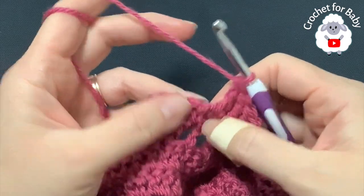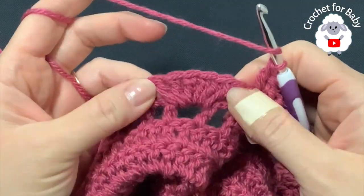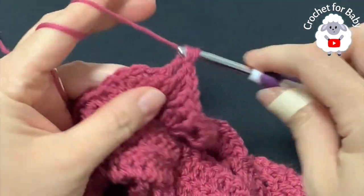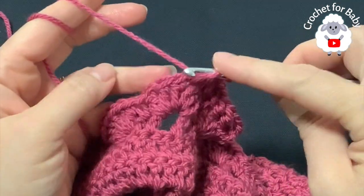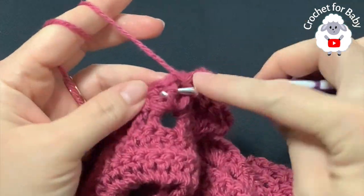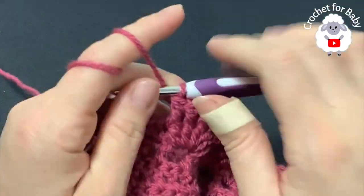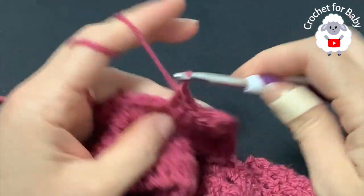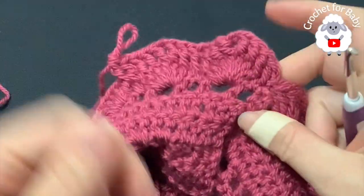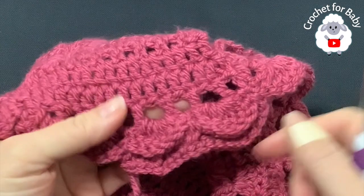On top of the single crochet make a double crochet. Then for the next shell of six double crochets, make three front post double crochets, chain two, then three front post double crochets. For each shell: three front post double crochets, two chains, three front post double crochets; then on top of the single crochet make a double crochet. On the right side these shells look absolutely beautiful.